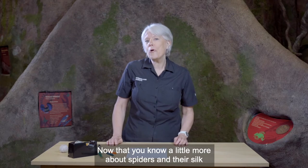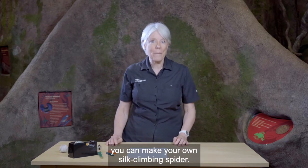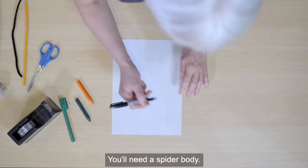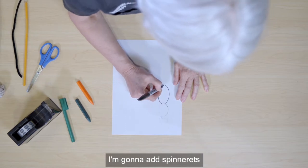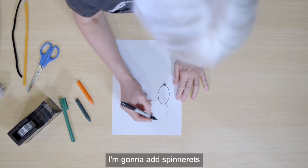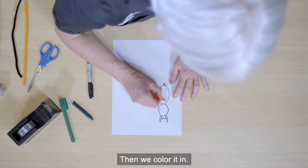Now that you know a little more about spiders and their silk, you can make your own silk climbing spider. You'll need a spider body. Remember, it has two body parts. I'm going to add spinnerets at the bottom of the abdomen. Then we colour it in.